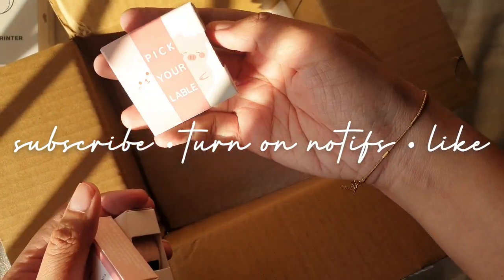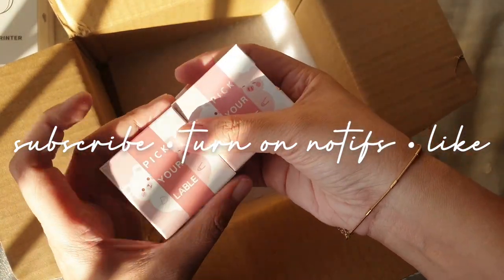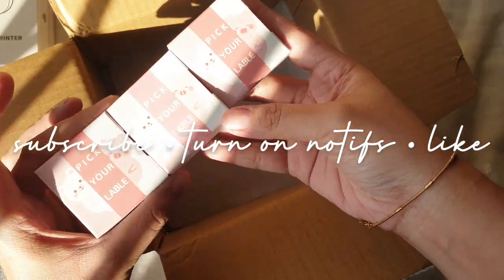If you like what you're seeing so far, do take the time to click subscribe, turn on notifications, and give this video a thumbs up. So let's go unbox the printer itself.